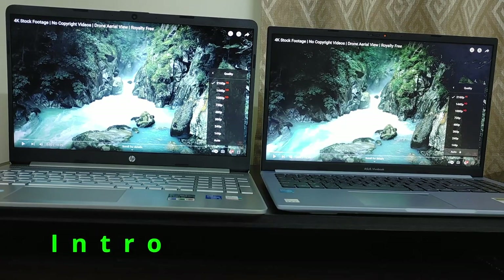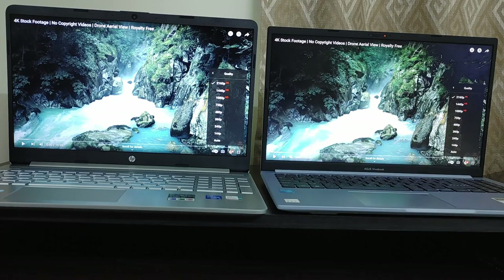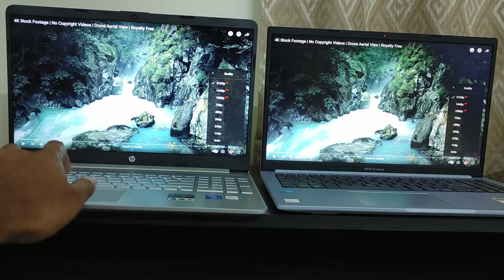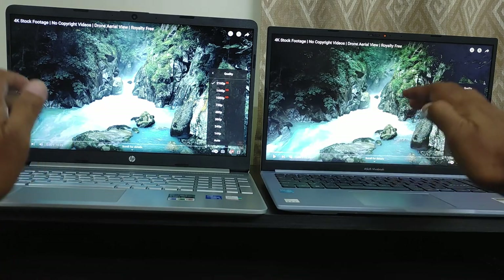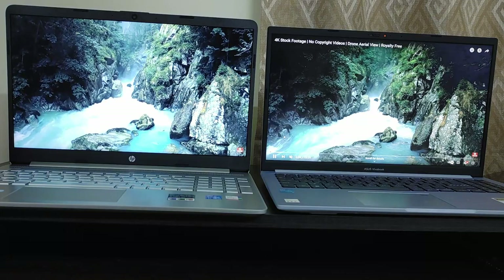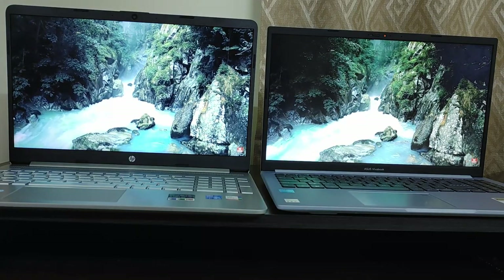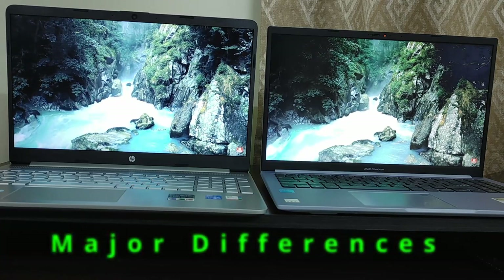Hello friends, today we are going to do the comparison between HP 15S FQ 5009TU and Asus Vivobook X1502ZA. Both these laptops come with Core i5 12th Gen processor, 8GB DDR4 3200MHz RAM, 512GB NVMe SSD, and a 15.6-inch Full HD screen, but there are subtle differences between the two.